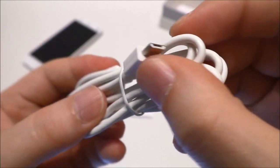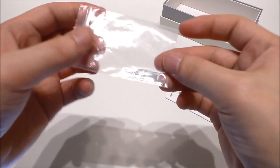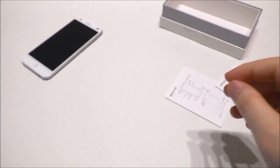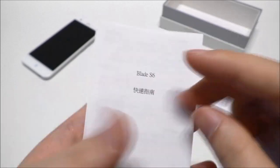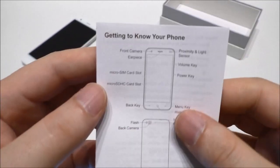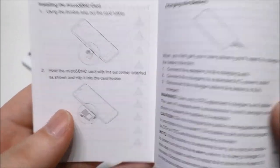We also find a micro USB cable to charge and transfer data to the phone — it looks pretty standard. There's a SIM tray opener pin as well. Then we have what I think is a quick start guide in Chinese, so we can't use that for much, only look at the pictures. We also have another manual and this one is in English — a quick start guide — so this one we can use.